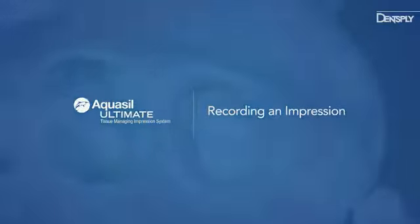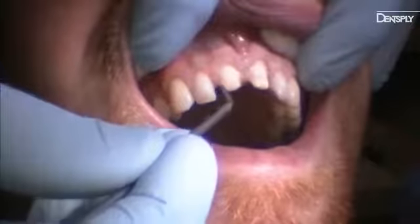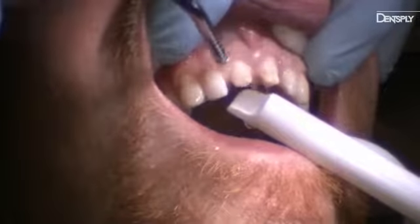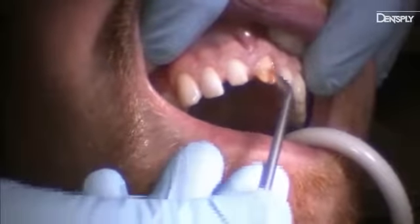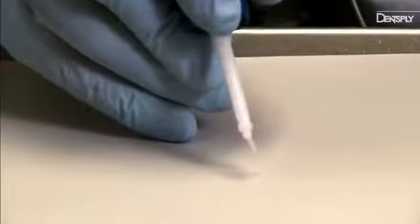Aquasil Ultimate can handle both single tooth and multiple tooth impressions — posterior or anterior — without the use of retraction cord or paste. Start by managing any bleeding with a hemostatic agent. Rinse away any coagulated blood or debris. After hemostasis is achieved, apply B4 Pre-Impression Optimizer and air thin. Grasp the DigitPower Dispenser with a pen-like grip.